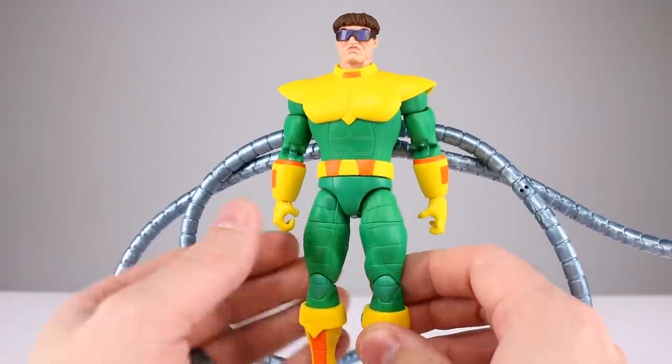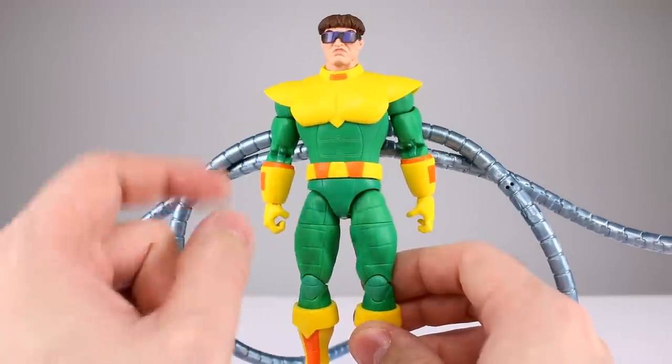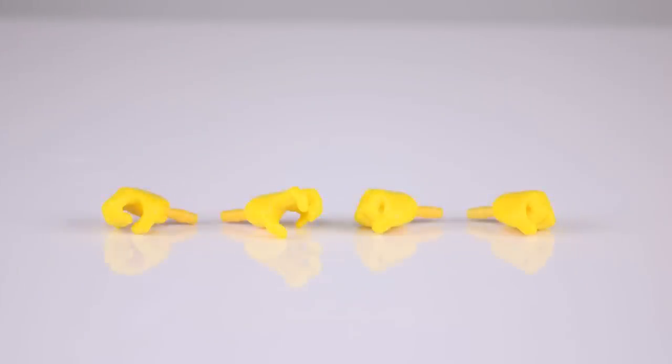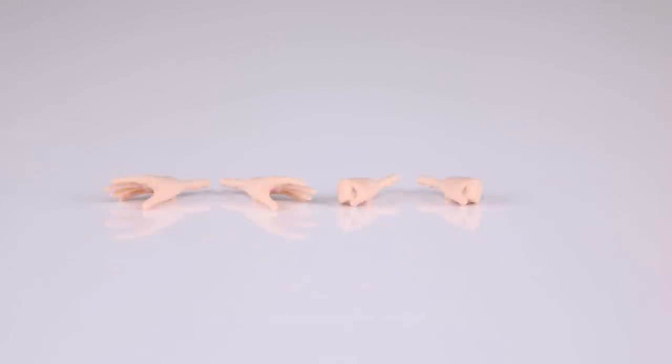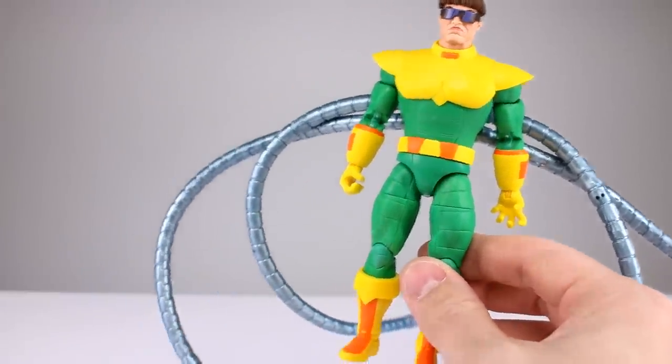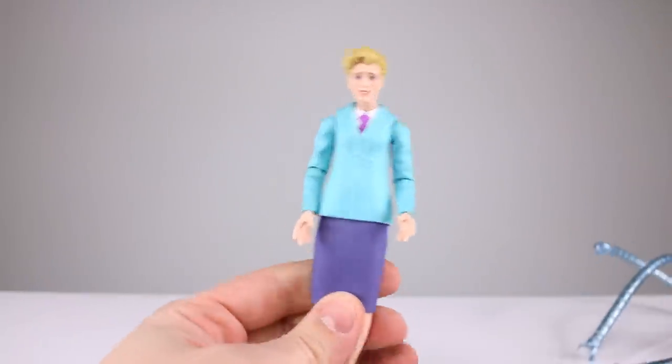As far as accessories go, you get two fist hands for Doc Ock, one vertical hinge gripping hand — not sure what that's for — one claw hand, and the two fist hands. Aunt May gets two open hands and two fist hands, you know, for all the times she's using her fists. I'll give accessories two out of ten.